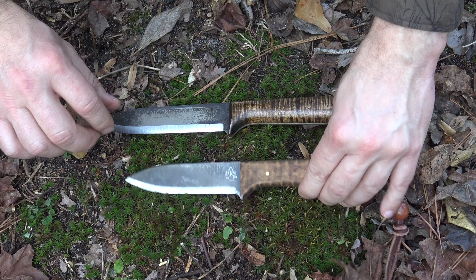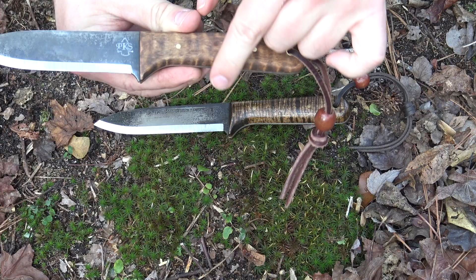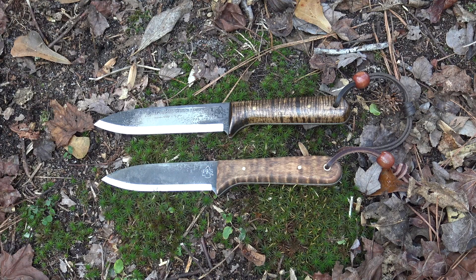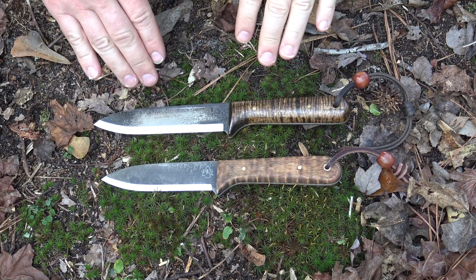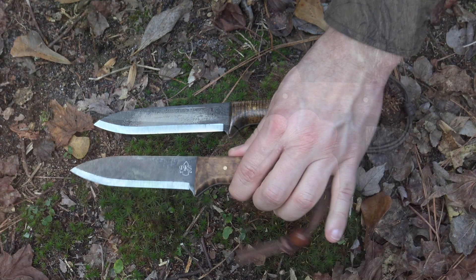The Kephart XL has more of a rounded broomstick-style handle, very comfortable in the hand. The Campmaster has slab scales — about half an inch wide — making it a thinner, lighter, more nimble knife, but the handle height still makes it very comfortable in all grip positions. Both of these knives are really among my favorites in the PKS line because they are so comfortable in hand. That covers the compare and contrast — now let's put the Campmaster through its paces.